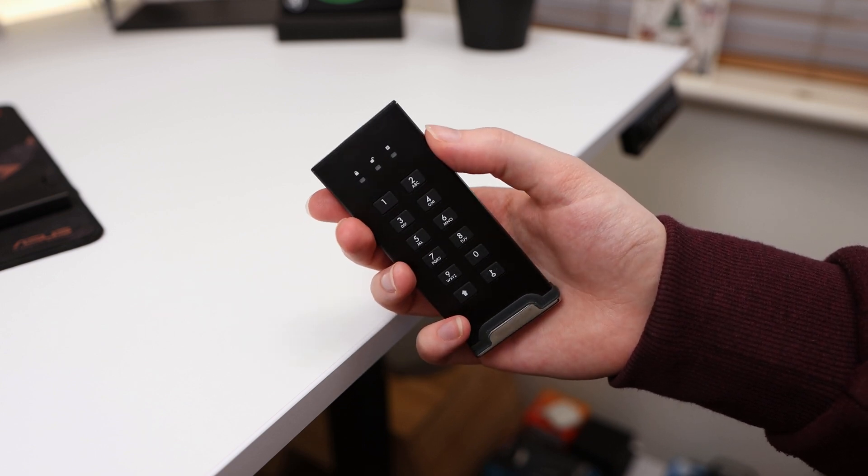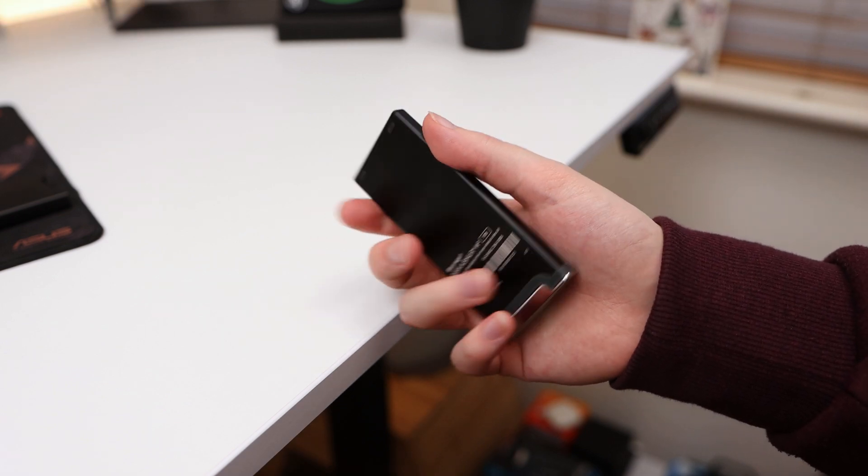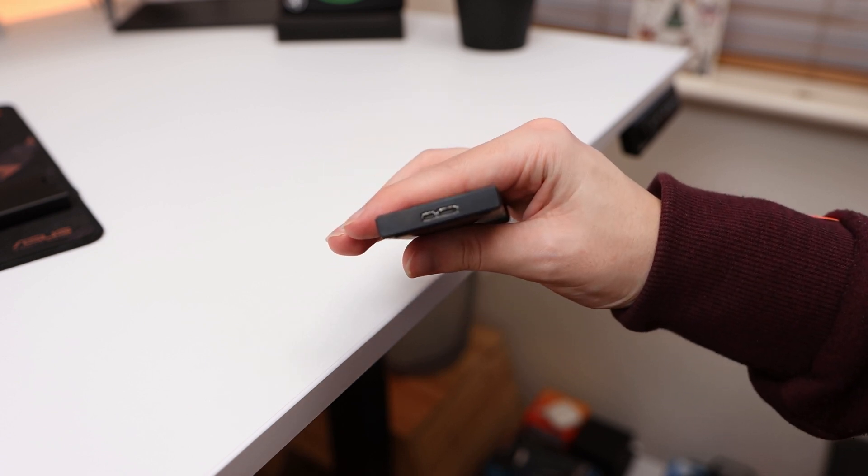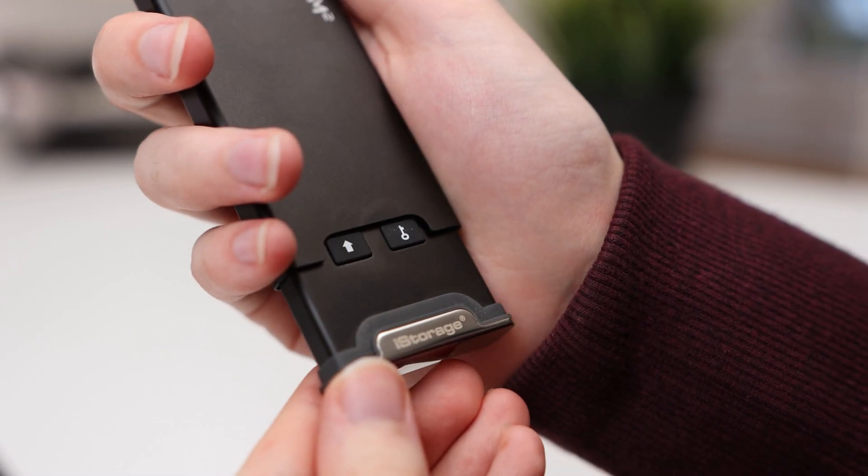Aside from security features, the drive also has some physical attributes that make it well suited for being on the go. The metal design and build gives it a rugged construction that feels strong. iStorage claims the drive can withstand the weight of a 2.7 tonne vehicle, and this paired with the drive's IP68 rating makes it a great choice compared to plastic construction portable SSDs.